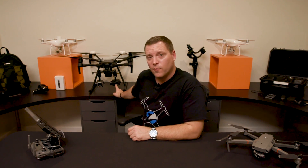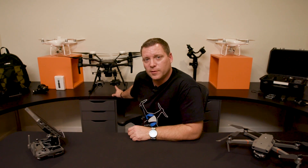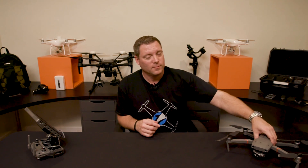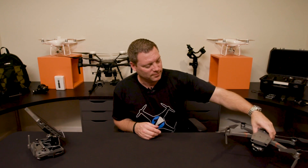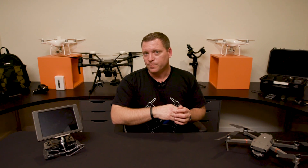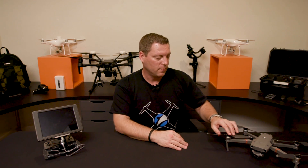When you see one of these flying over your head, it's either inspecting power lines or it's looking for the bad guys. This one here is probably just looking for the bad guys. We're going to go out to that footage and then we'll come back in and finish talking about what this drone means to you.